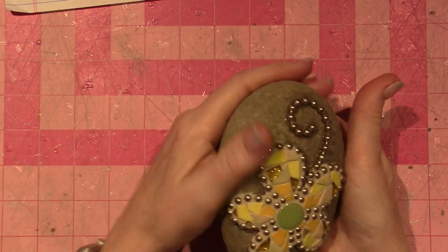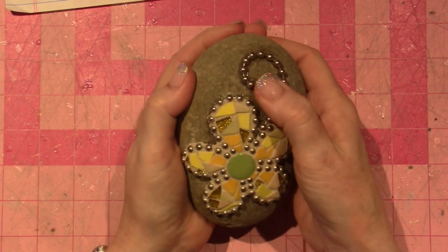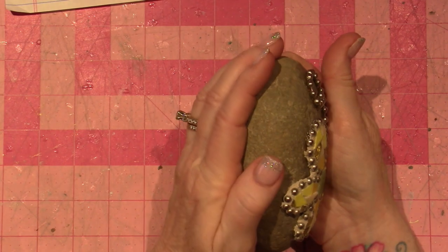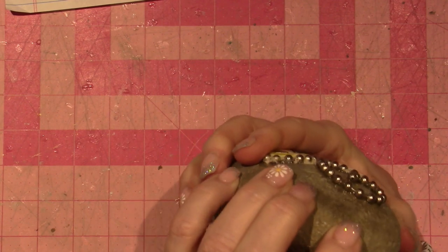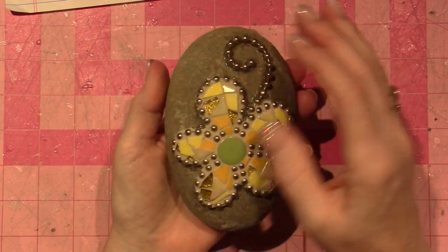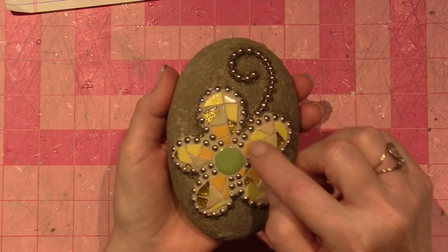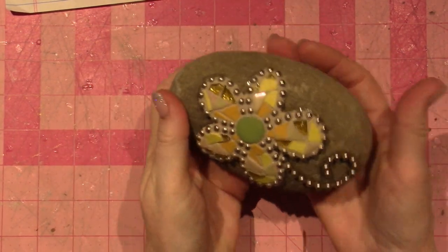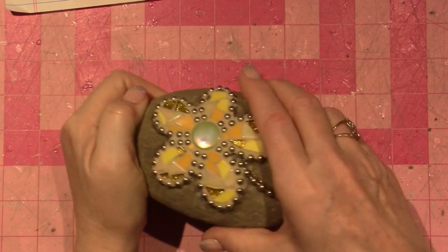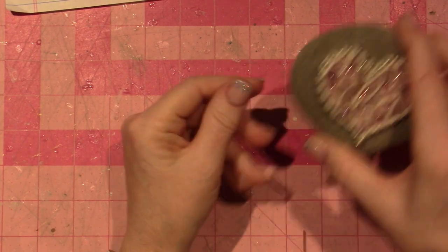I can't promise you that if I really pushed on this — I don't want to because I don't want to break it — that it wouldn't come off the rock. But I mean, it is pretty thick. It's up under the ball chain. I just put it on really thick, but right here there's a gap where I probably could have filled in with some grout. But these are just for my home. They're in the Zen Den, they're with my plants, and they were just fun little projects. I did a couple others — a bigger heart rock.